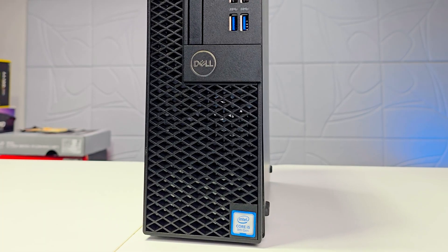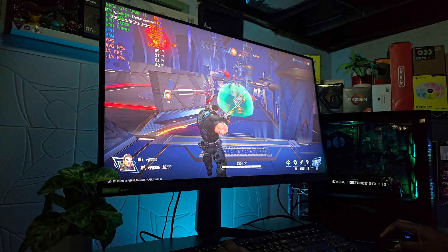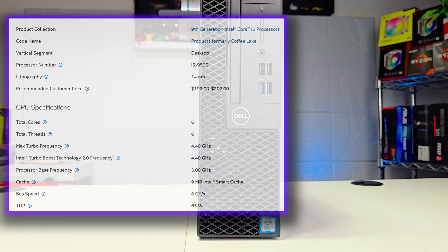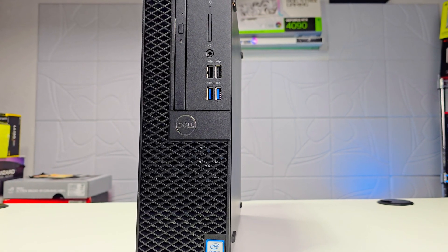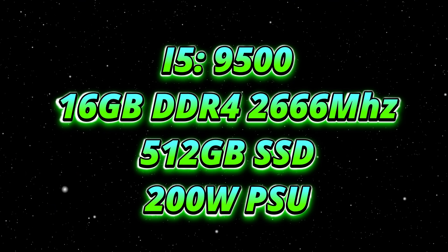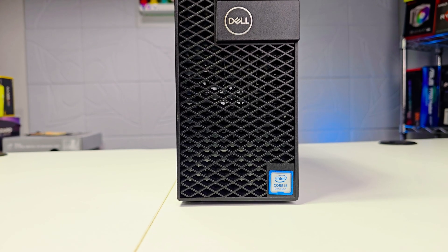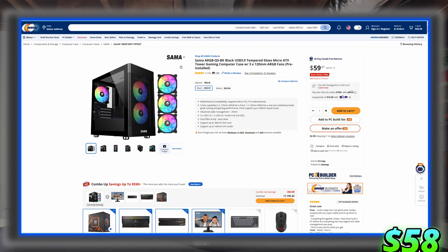I got a different model to ensure this case will work with all the other models. Mine comes with an i5-9500, which is a six-core six-thread processor — still great for anything on a budget level. It also comes with 16 gigs of RAM, a 512 gigabyte SSD, and a 200 watt power supply.